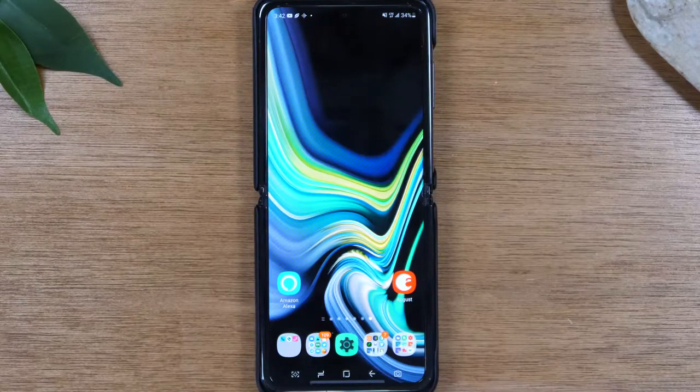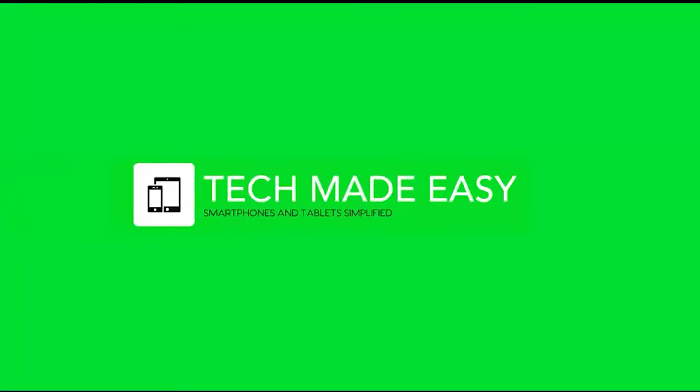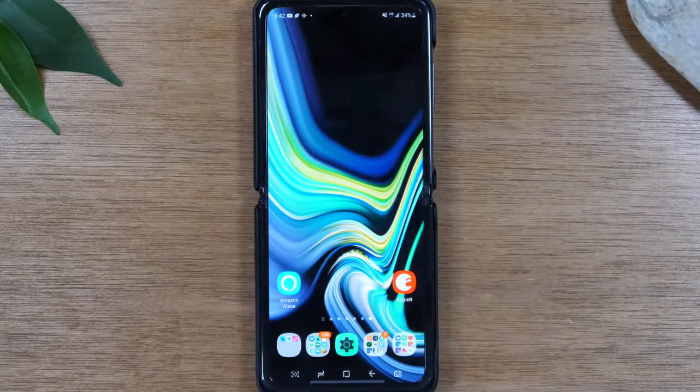In this video we're going over how to soft reset your Samsung Galaxy Z Flip if it freezes. Hey everyone, thank you for joining us today. We're going to keep it short and sweet. Today we're going to show you how to soft reset your Samsung Galaxy Z Flip if the screen is frozen.